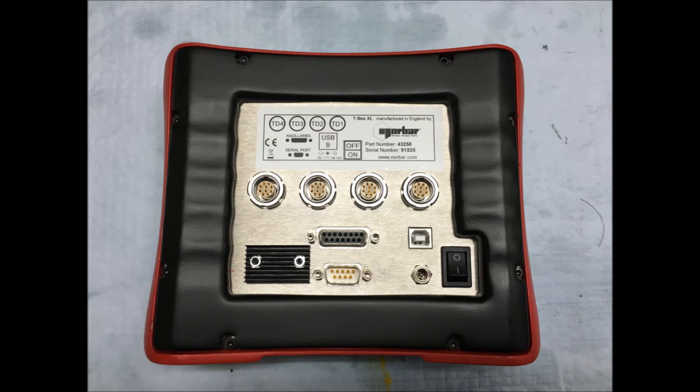The rear of the Norbar T-Box XL has four transducer ports, one RS-232 port, a monitor port, a USB printer port, a charging port, and on the right hand side, an on-off switch.